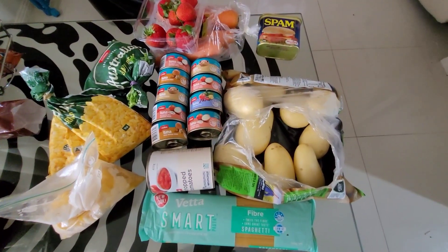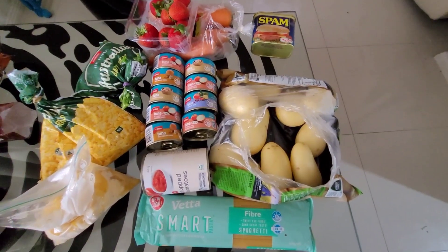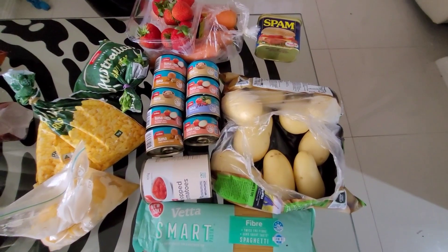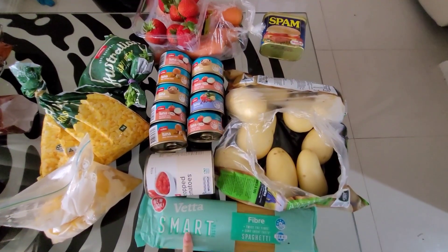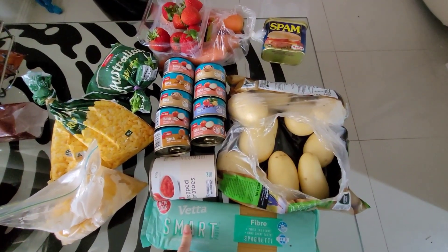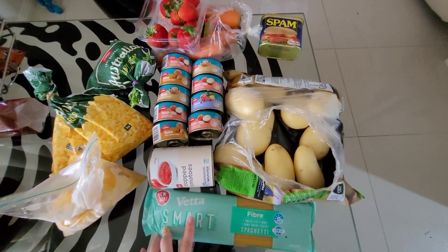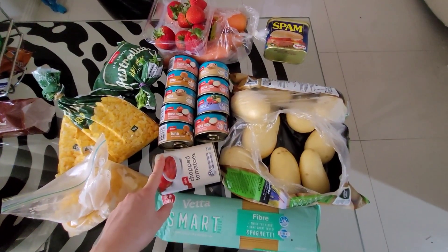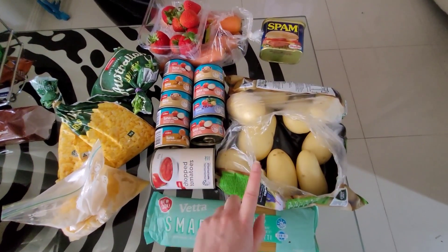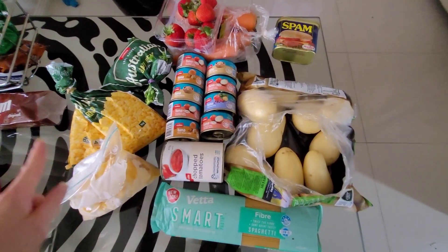Hi guys, welcome back to my channel. Filming another shelf temper video for you today. As usual, we'll run through the items I have here, then the meal plan, and then you'll see the cooked meals. So pasta — I've got about six bags but we obviously won't get through all of them this week, so I've just got one bag here. Canned tomatoes — I think I have six or more as well, just got one can here to show you guys. Potatoes.